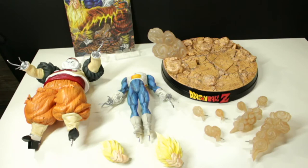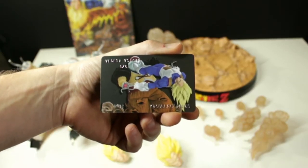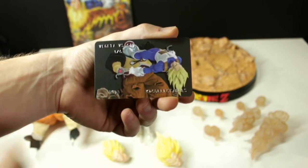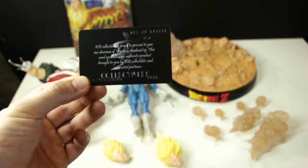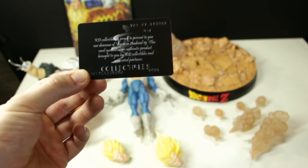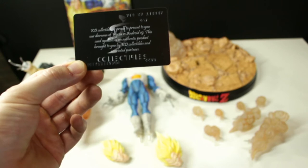It came with a painting of the statue itself by the sculptor and artist and designer of the piece. This one actually came with two COAs. The first COA says 'Vegeta vs. C19, 1/6 scale, KD Collectibles, number 38.' On the back it reads: 'KD Collectibles is proud to present our diorama of Vegeta vs. Android 19. This card symbolizes an authentic product brought to you by KD Collectibles and associated partners.'